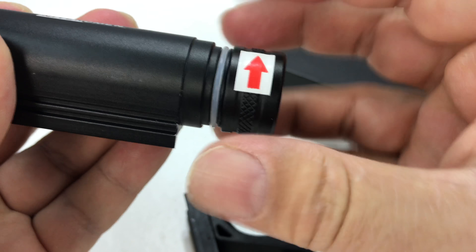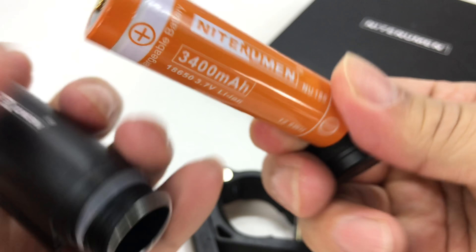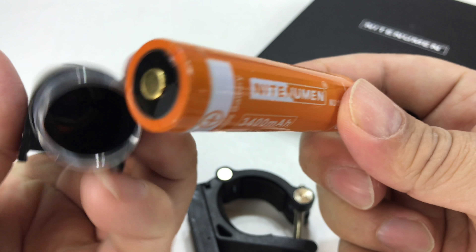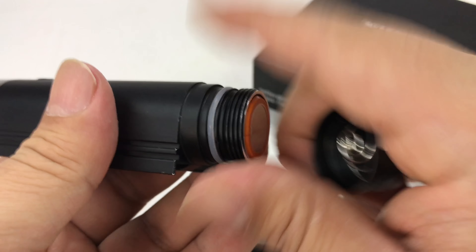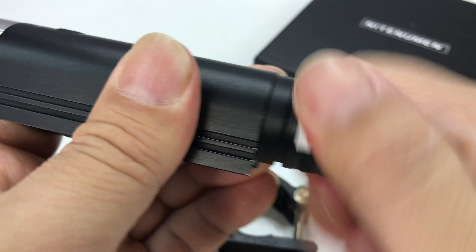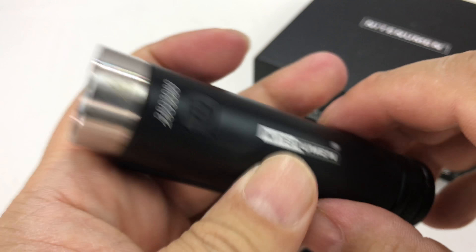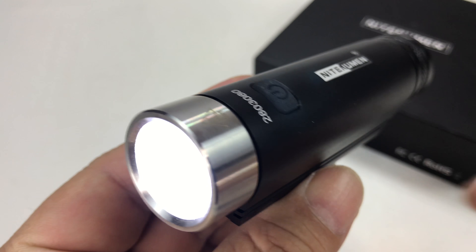I'm kind of guessing maybe there's a battery spacer in here or something. We do have an 18650 battery, 3400 milliamp hours — a Nitenumen battery, which is also included. I think what the arrow means is that the cap isn't tightened all the way. Maybe there is a little bit of a charge on the battery. So let me go ahead and screw this down. There we go — seems that's as far as it'll go. And now if I hit this — look at that, that thing is now on.